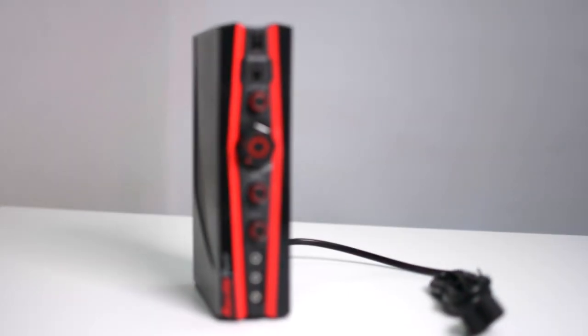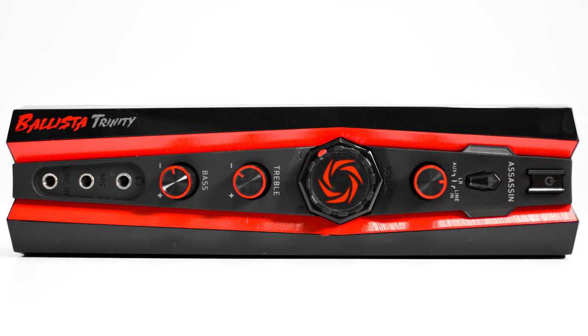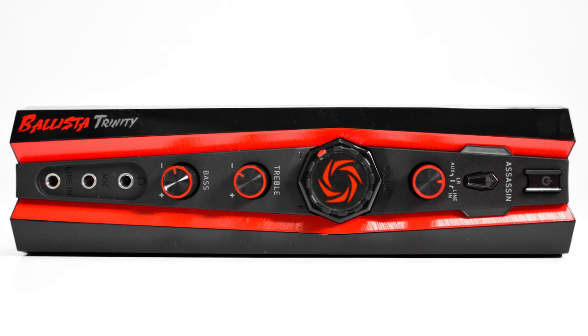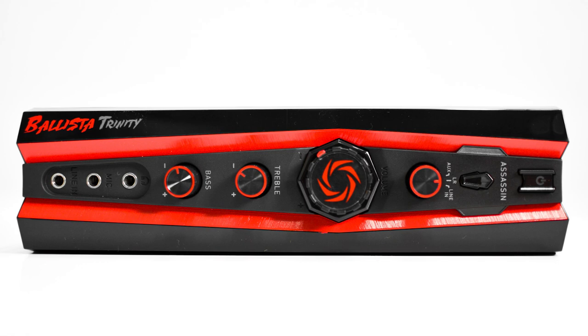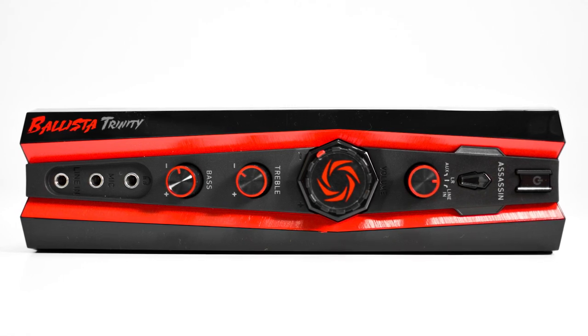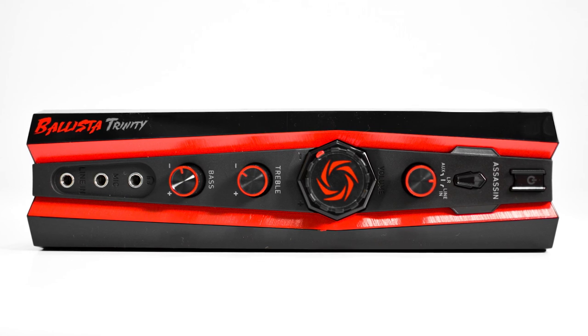The last thing we are going to find is the control box. On the front we are going to find the power and assassin mode button, which I will talk about more later, and the source switch which will allow us to select between the auxiliary, the primary input, and the line in.